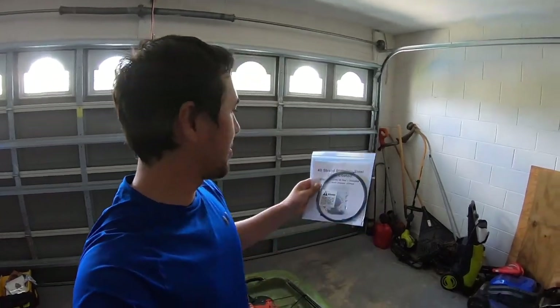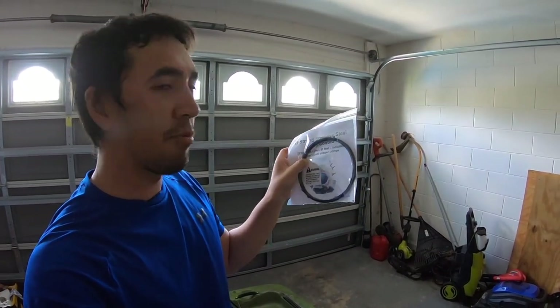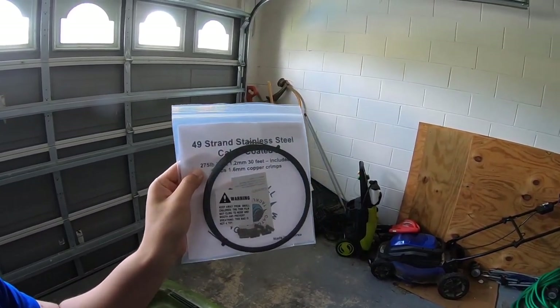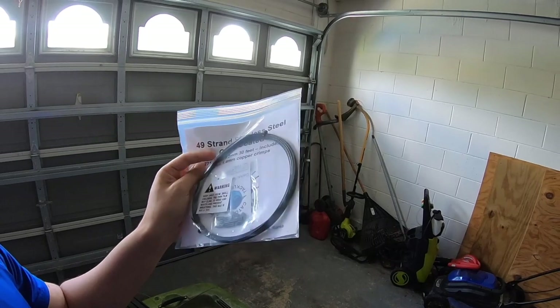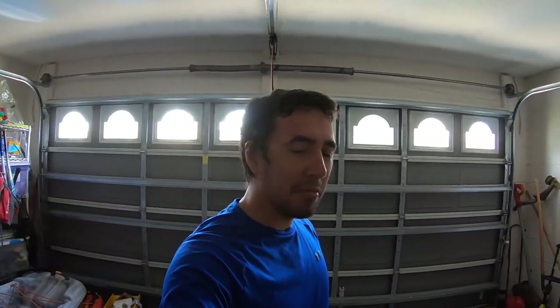I wasn't really sure what size to get, so I ended up getting this, which is 1.2 millimeter. It's 30 feet, includes crimps, rated up to 275 pounds of resistance, 49-strand stainless steel coated cable — about 15 bucks off Amazon, came the next day.